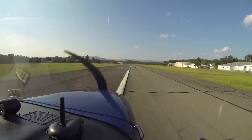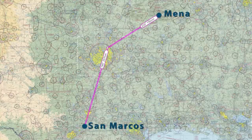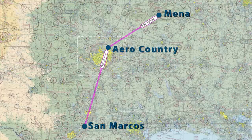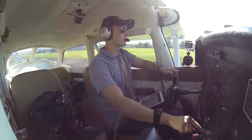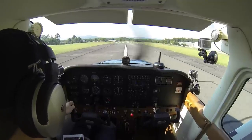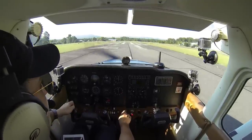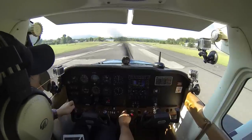This flight begins in Mena, Arkansas where the paint shop is located, and my objective is to fly it all the way home to San Marcos, Texas. But first, I have to stop at a little airport in McKinney, Texas because my instructor Brandon is dying to see the new paint job. This flight took place about a week before my instrument checkride, so I was hoping the weather was going to cooperate and stay clear for me.